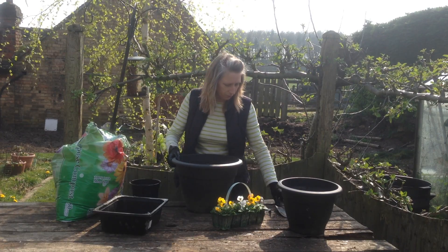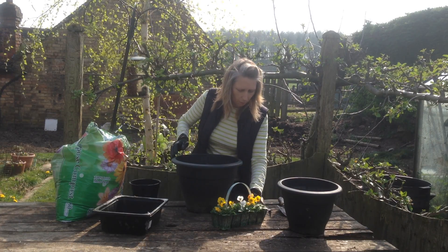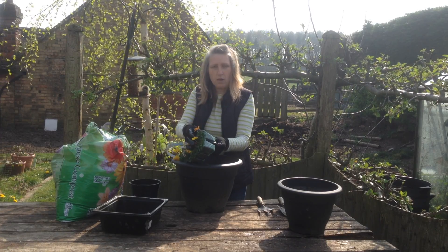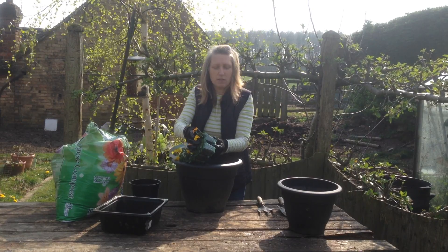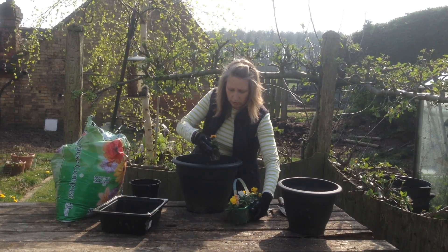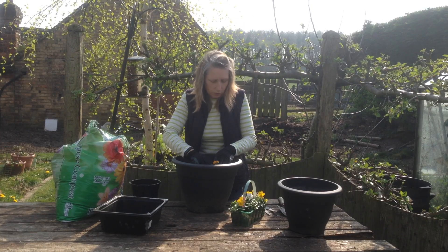What we're going to do now is make a little hole in the compost. The best way to get these out is to very carefully squeeze the bottom, hold the plant right down at the bottom where it meets the compost, and very carefully get it out like that. Then put it in and just push the compost round it.